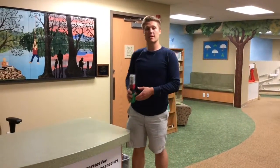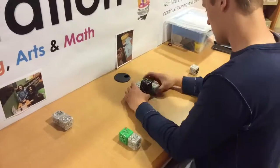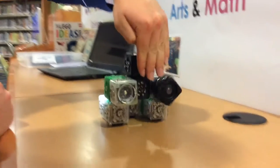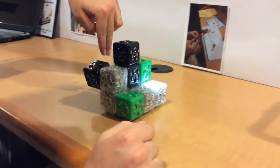Here at Autonography Library, you can use Cubelets to make whatever your heart desires. Stop by Autonography Library and try Cubelets for yourself. Let's go.